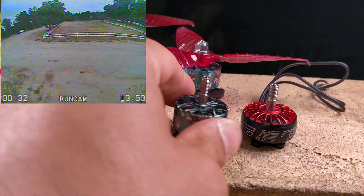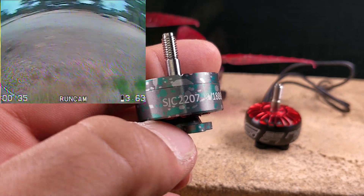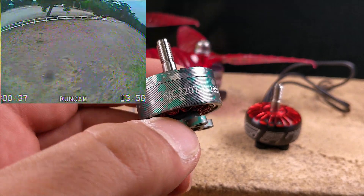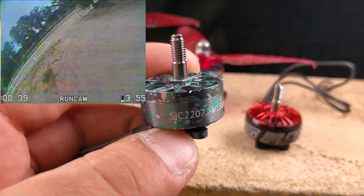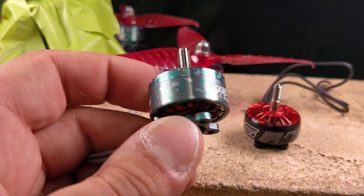This is the Racer Star SICK 2207. I don't know if they actually intended to use SIC as in sick, but hey, it ended up landing on that. And it does look super sick because look at the patterning on this motor.